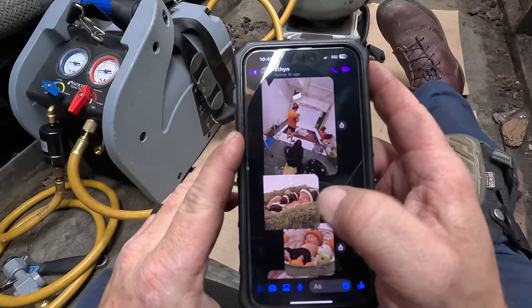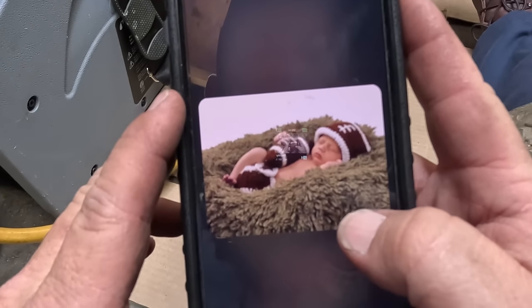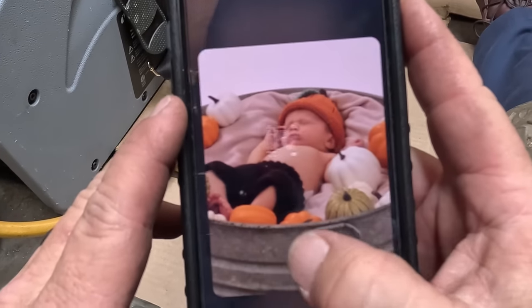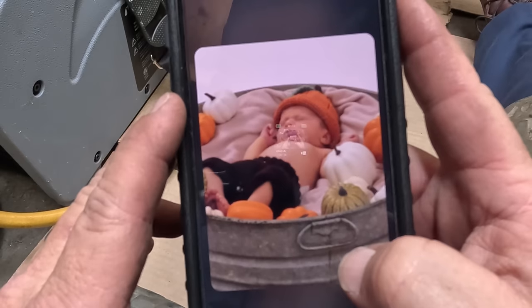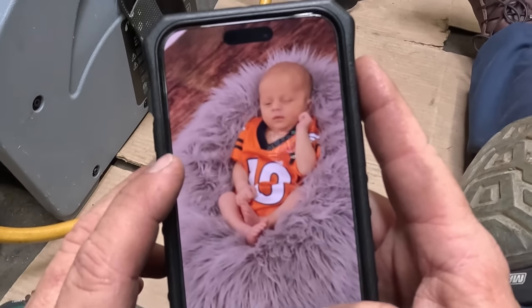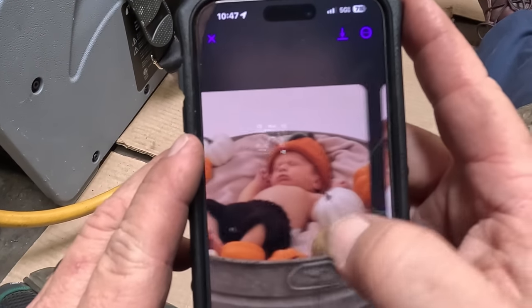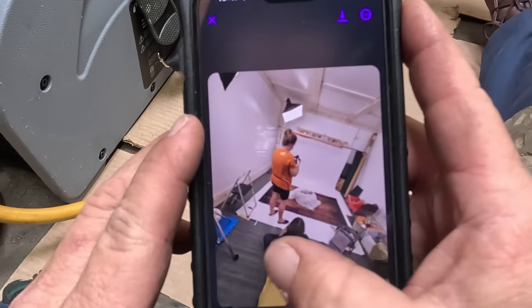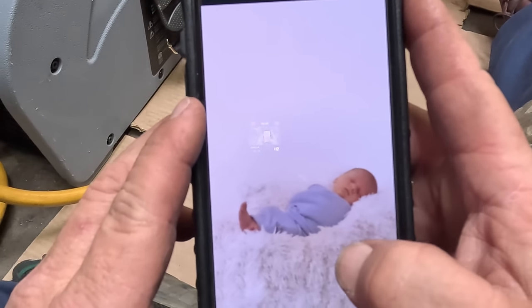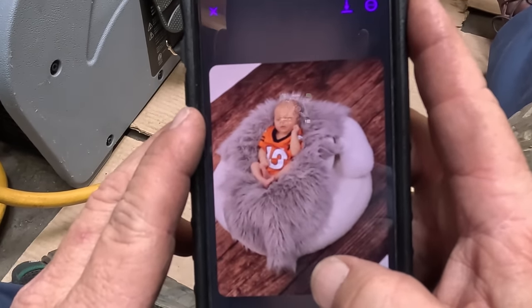I am a grandpa now, and this is my grandson Luke. He was just born about two weeks ago. They've taken pictures and stuff, so he gets to be a YouTube personality now. He'll be able to look back, and when I'm long gone, he'll be able to see he was on YouTube.